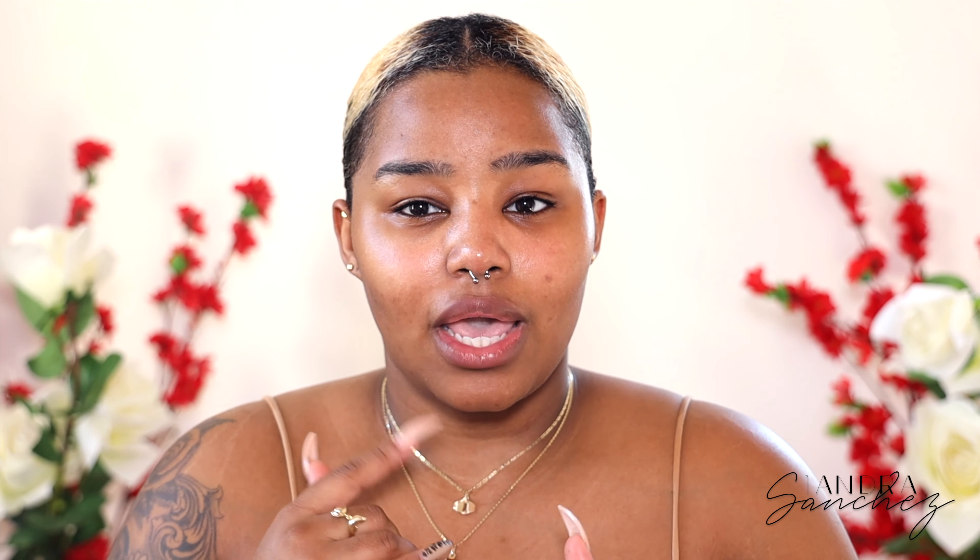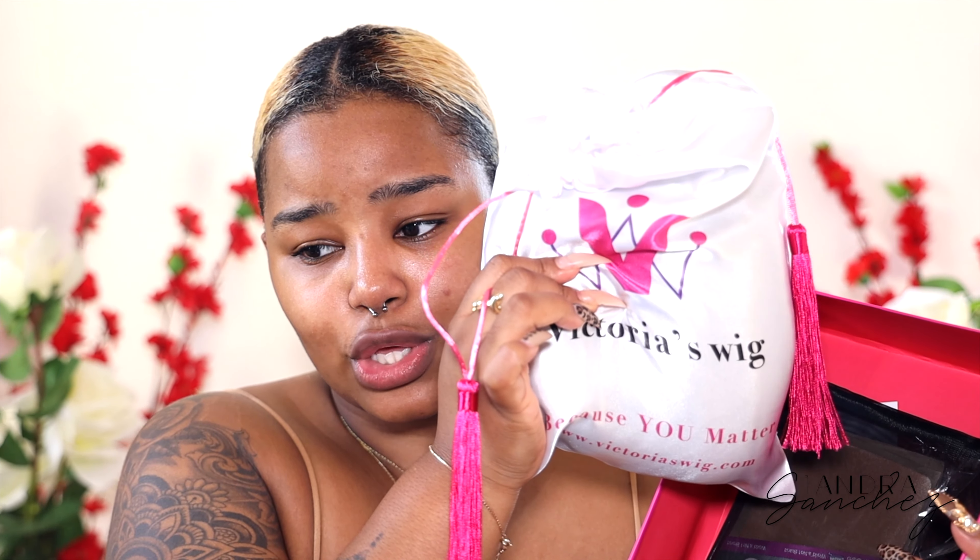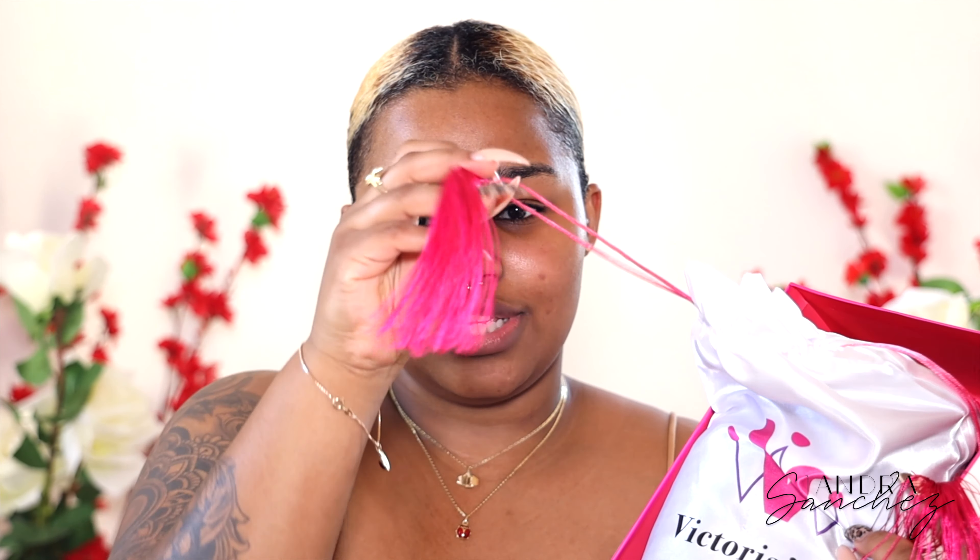They were so kind to send me a cute unit. I'm really excited for this unit. I've already done a hair that is this color, but I haven't done this length. Inside of the box I have the little Victoria's Wigs bag with the hair. It is so cute, I love the design.